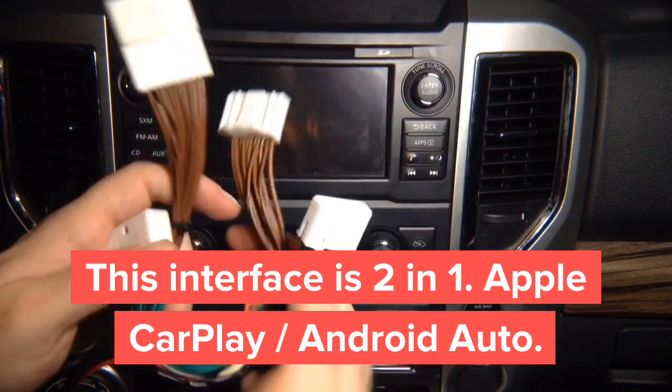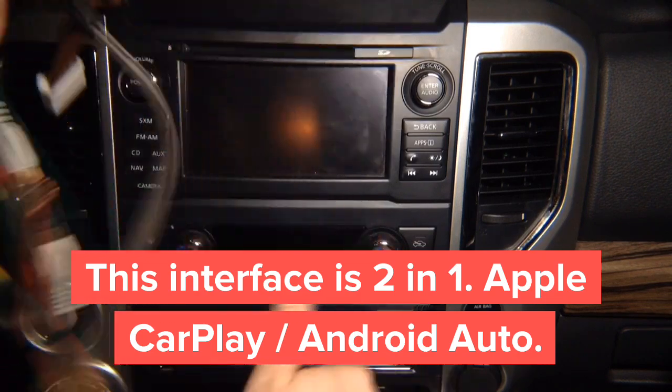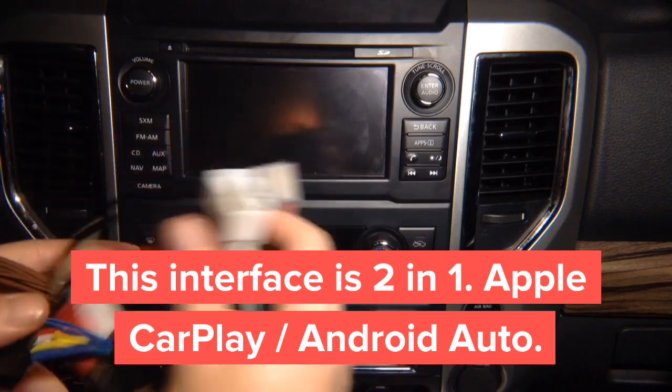This is the T-harness that goes in the back of the radio. They connect together, and then this goes into one of the interfaces. There's plenty of space in the back of the radio to install everything.